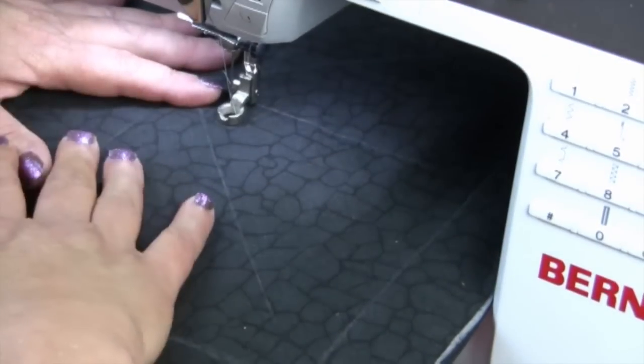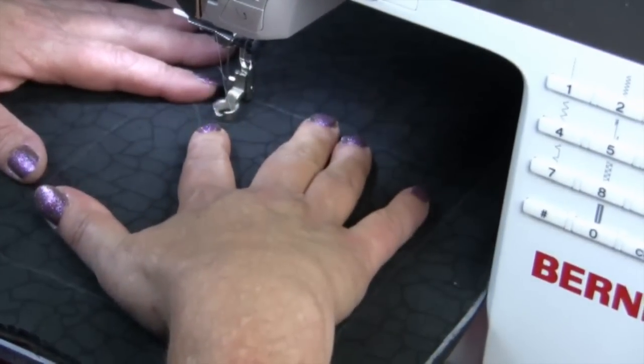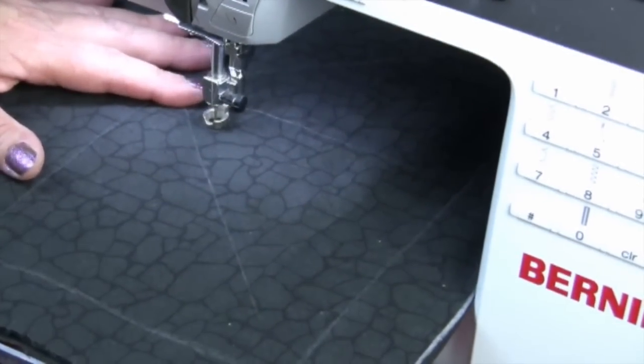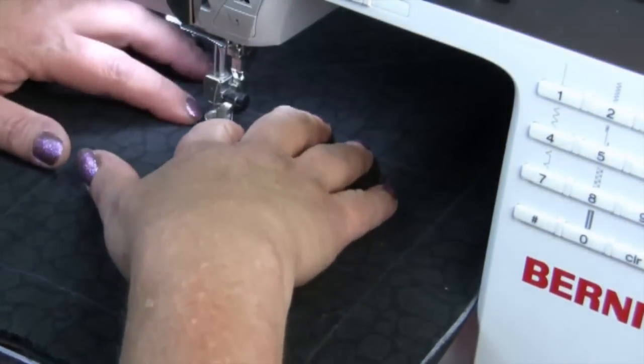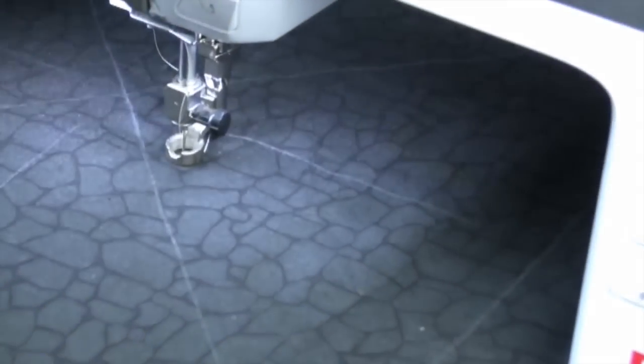With this model of Bernina the foot has a slight hopping motion, so when setting this machine I lower the needle to its lowest point, and that is the position where I will work my setting of the foot height.